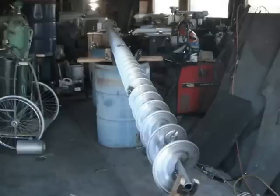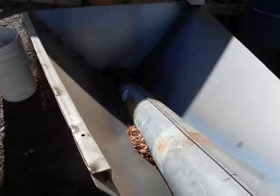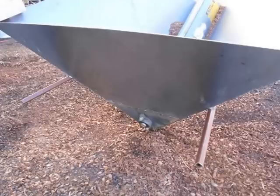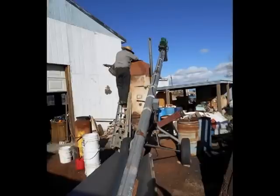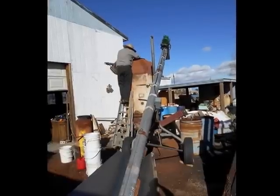That is the auger — a very impressive auger it is. This is the hopper setup. Here's the bottom of the auger, and there it is ready to go.